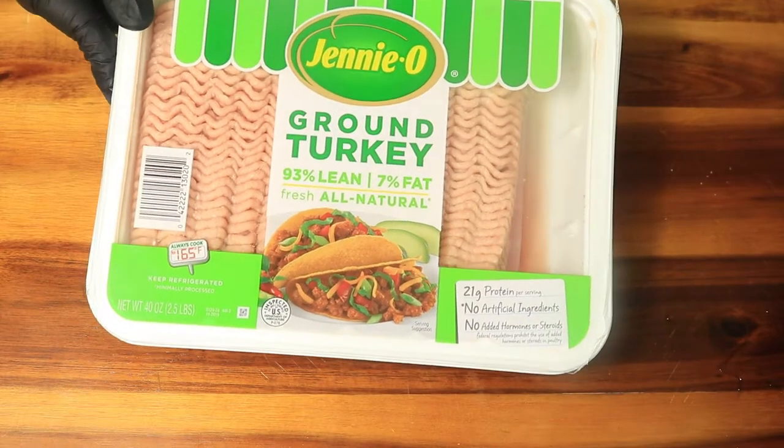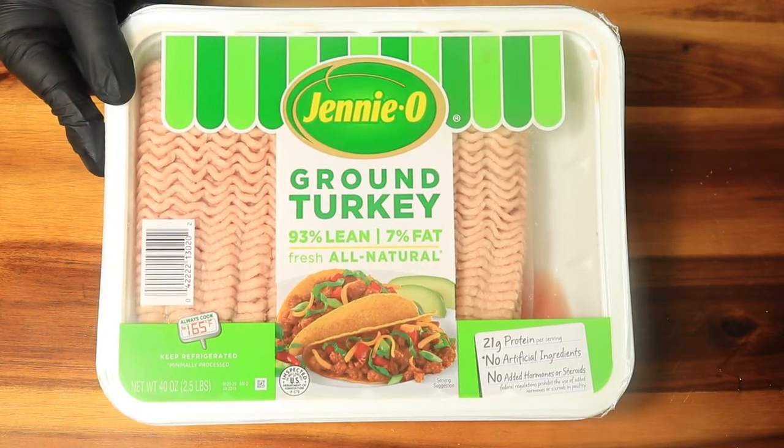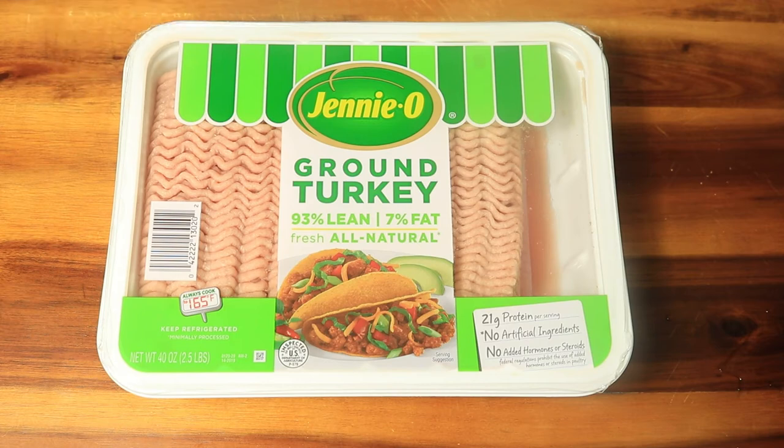Next, we're going to start cooking our ground turkey. In my opinion, ground turkey is healthier than beef and pork, so I love cooking with ground turkey.